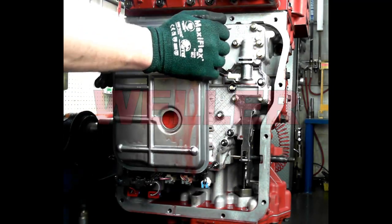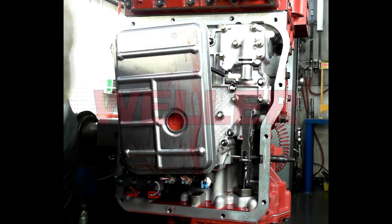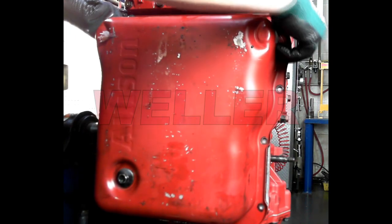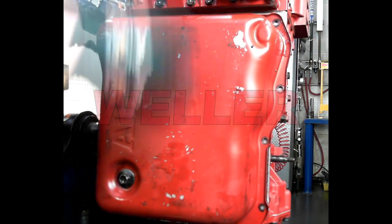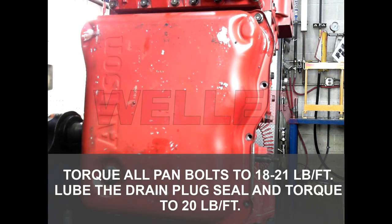Put the internal filter in place making sure only one seal is used. The oil pan gasket is reusable as long as it's clean and in good condition. Start all bolts by hand and torque to 18 to 21 foot-pounds. Make sure to inspect the drain plug seal for any damage before installing and torque to 20 foot-pounds.